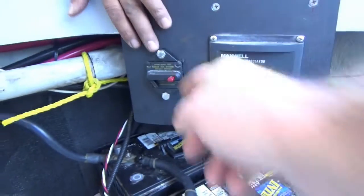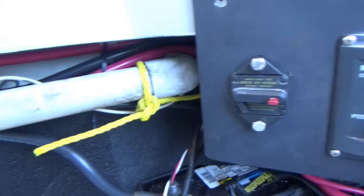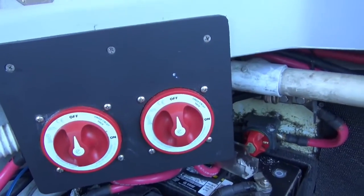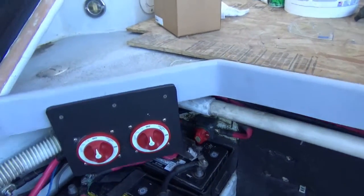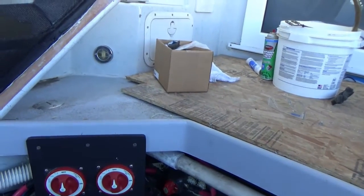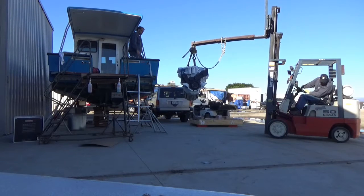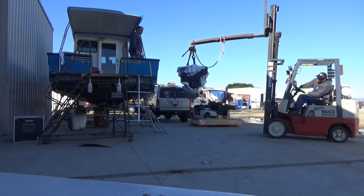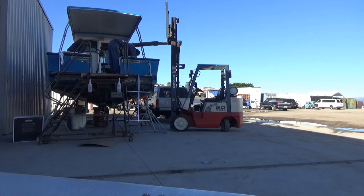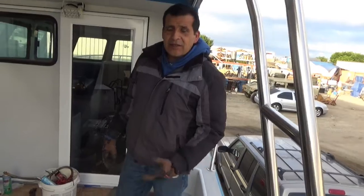This is the circuit breaker for the anchor, this one is the breaker for panel power to the dashboard distribution panel, and these are the two battery combiner switches, and that's the engine start battery. To charge his house bank he combines them when running — we're also going to add a battery isolator.